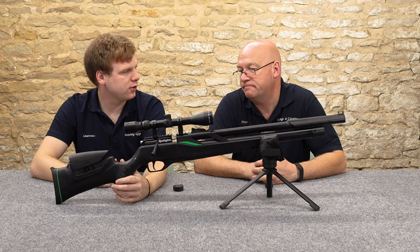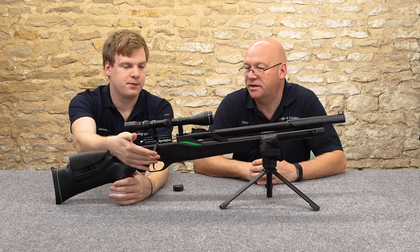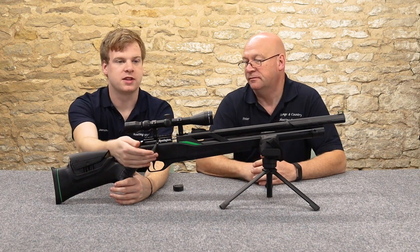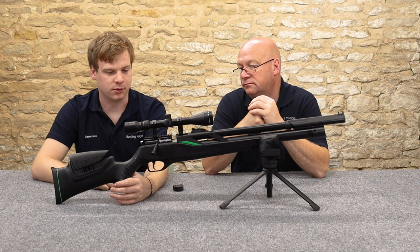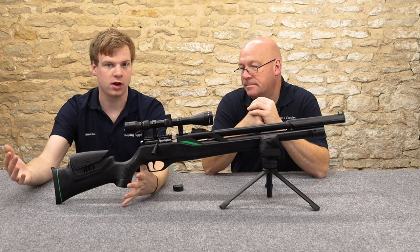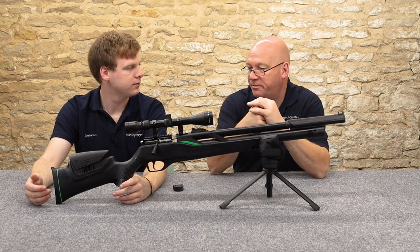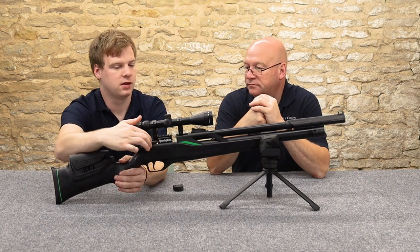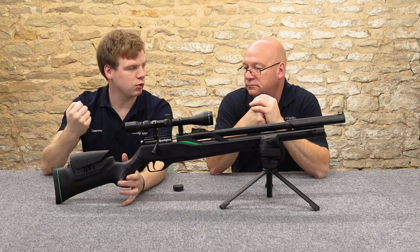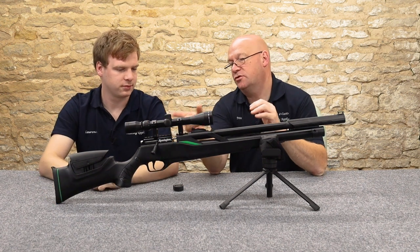This is a bolt action — the last few rifles we've reviewed have all been side-levers, and there's a trend toward more side-levers nowadays. Interestingly, the bullpup version is a side lever. This bolt action is phenomenal — it feels just like a centrefire rifle, looks and sounds just like a .308 bolt-action. It's that solid, with a smooth action all the way through.